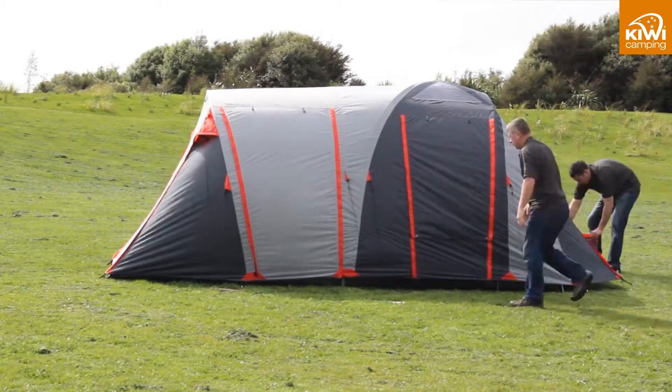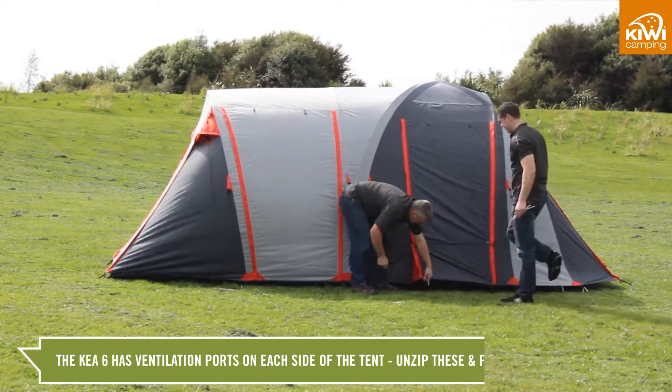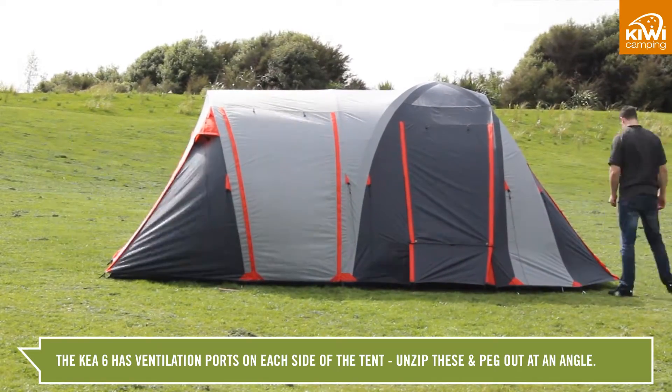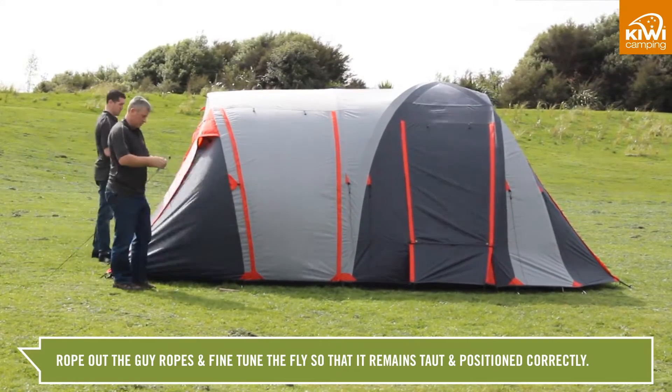Once this is done, zip the doors up and finish pegging out the fly. Your Kia 6 has ventilation ports on each side of the tent — unzip these and peg out at an angle. Finally, rope out the guy ropes and fine tune the fly so it remains taut and positioned correctly over the tent.